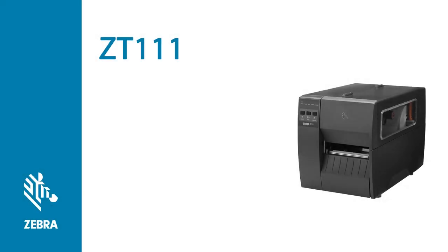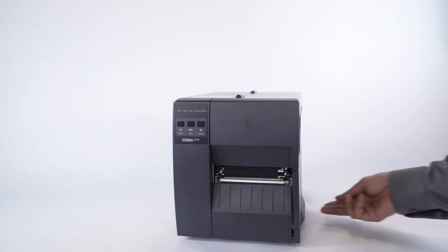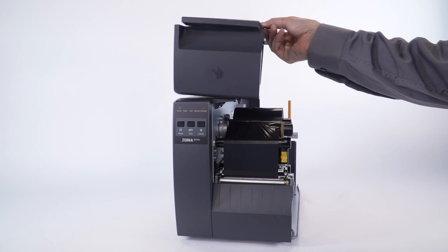This video will teach you how to manually calibrate a ZT-111 printer. Zebra recommends calibrating your printer whenever you change the media type.